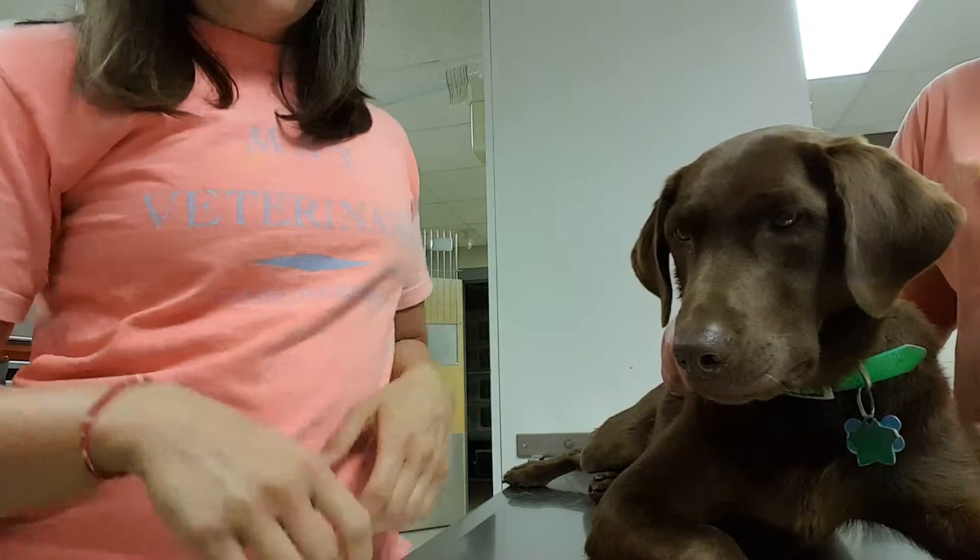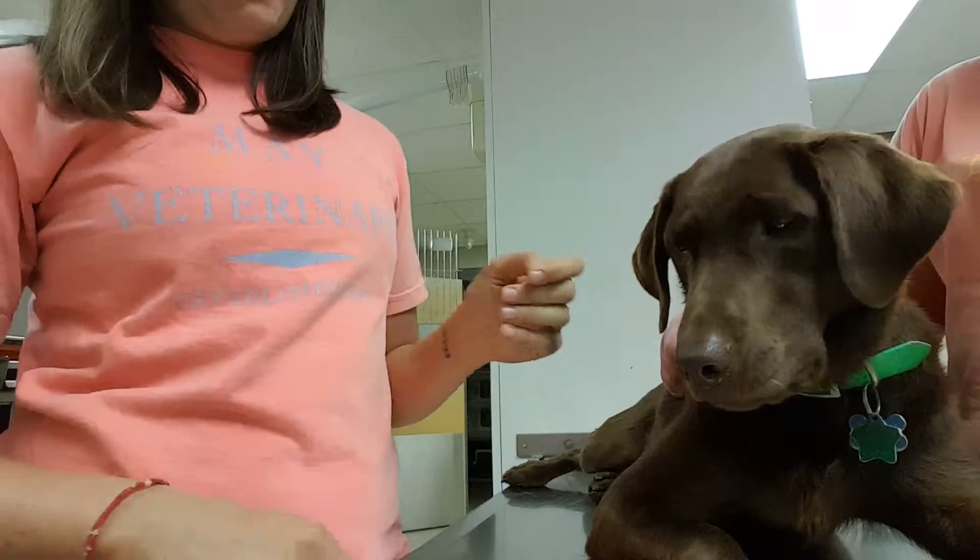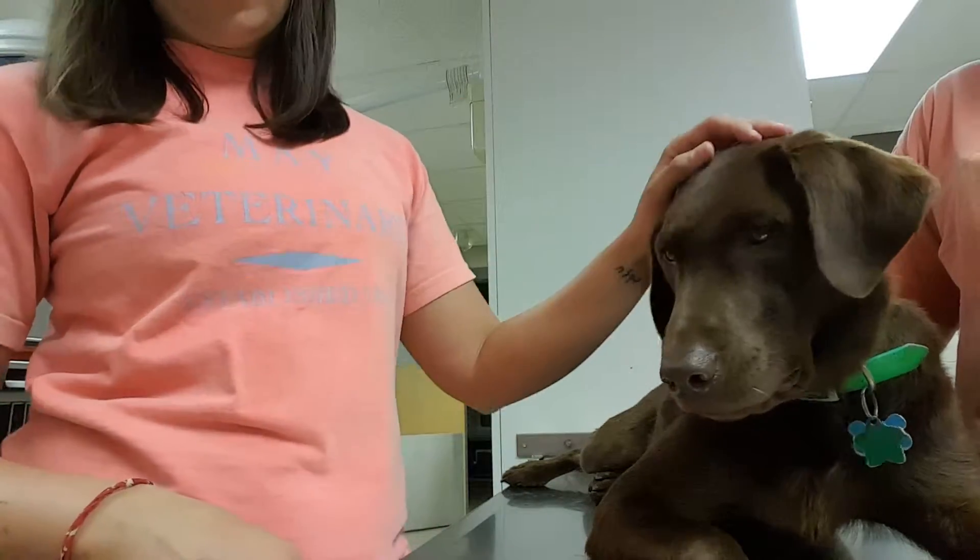Hi, my name is Brooke Armistead and I'm going to be performing the task of intravenous injection in a canine. Prior to this video, I've washed my hands and I've made sure that this is the correct medication and this is the correct patient.